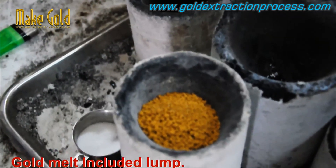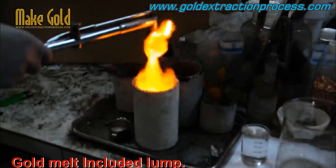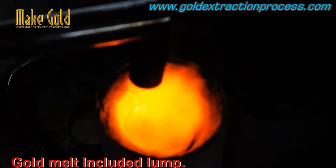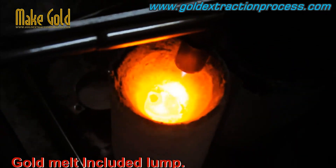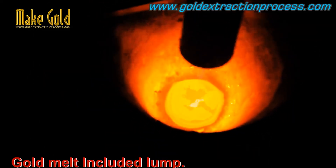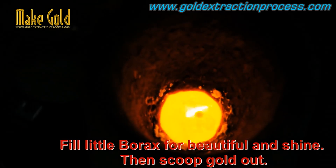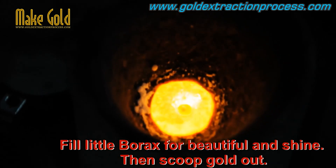The purity of gold is measured in carats. The carat measurement indicates the proportion of gold in an alloy relative to other metals. 24-carat gold is considered pure gold, meaning it is 99.9% gold and 0.1% other metals. However, because pure gold is soft and malleable, it is often alloyed with other metals such as copper, silver, or zinc to increase its strength and durability.